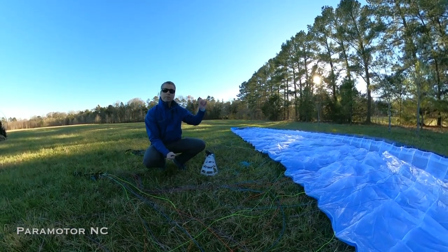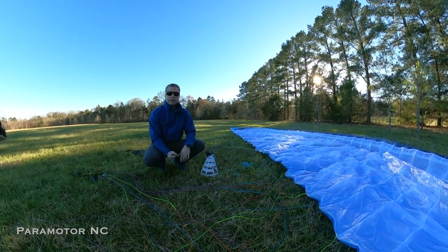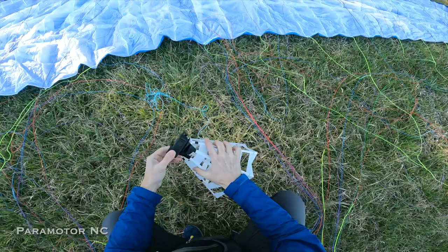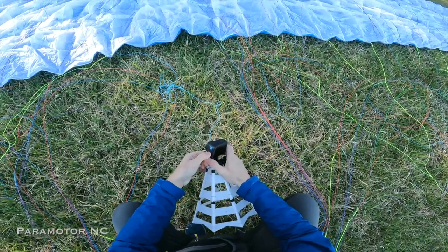You can also see how the inputs impact the wingtips. Check it out — let me know what you guys think. So here we have the GoPro 11 on the chase cam. Before I tighten that down, let me show you what I'm going to do.